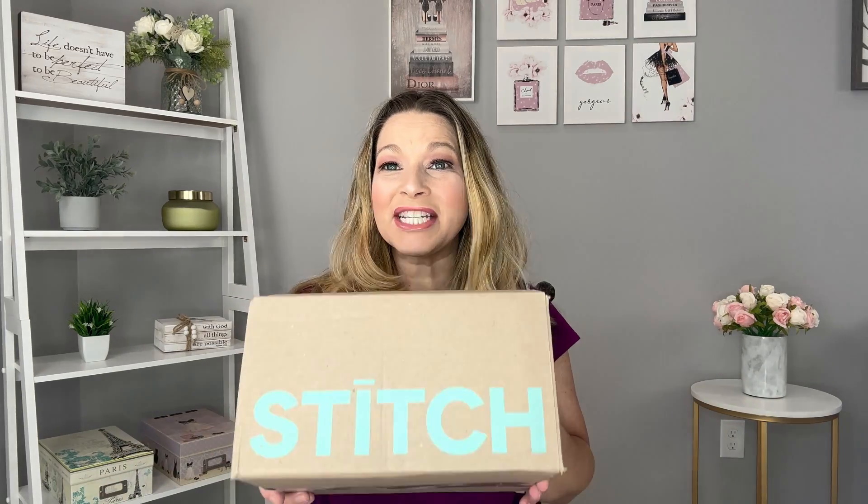It's that time again — it's another Stitch Fix unboxing. I went to go check out and they got me. They said they'd waive my styling fee if I wanted another back-to-back one, so of course I said yes. So here we have another one.